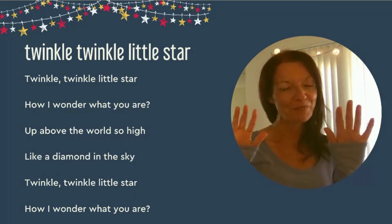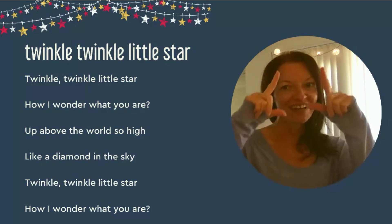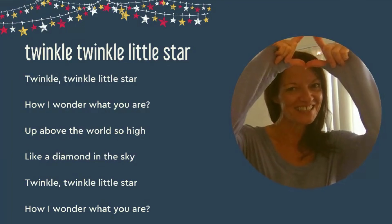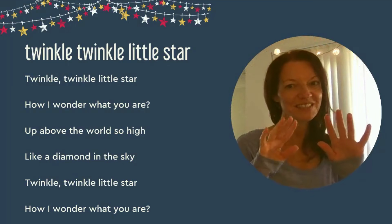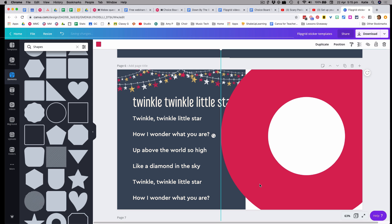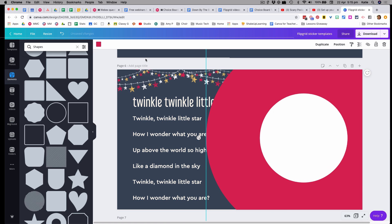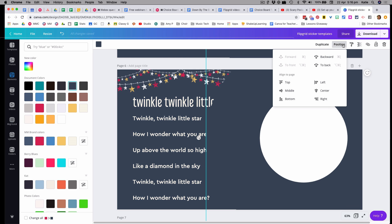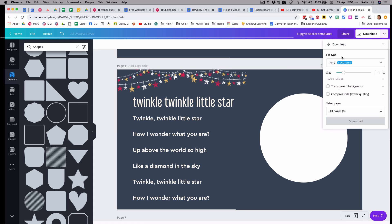One advanced tip for setting up your lyrics image: you can create a frame with a transparent section on one half of the image, then position yourself in the transparent part. I made this one in Canva — on the right side of the image I added a donut shape which has a transparent hole in the middle. I resized it, changed the color to match the background on the left, and then sent that shape to the bottom layer. When you download the image, make sure to select the transparent background option.